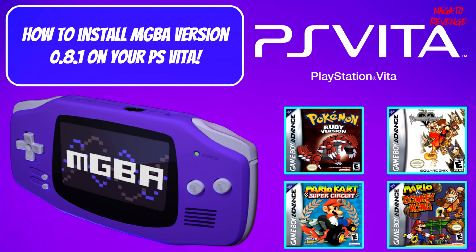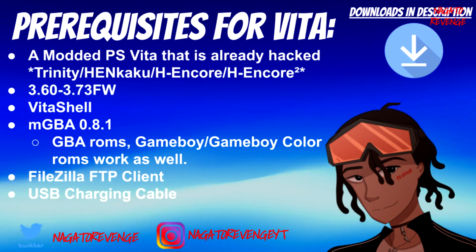Hey everyone, it's Nagato's Revenge here — welcome back to my channel, hope you guys are having a great day and happy Monday. For today's video, I'm going to be teaching you how to install mGBA version 0.8.1, which is the latest version as I am recording this, onto your modded PlayStation Vita as well as your modded PlayStation TV. Everything I state will be in the link in the description down below.